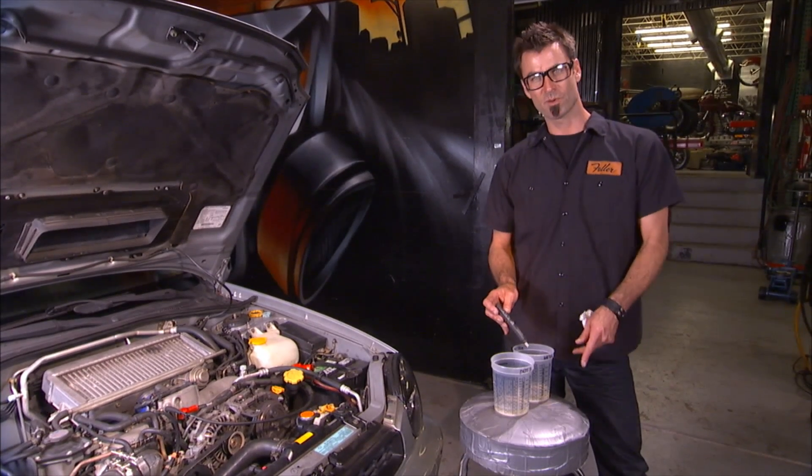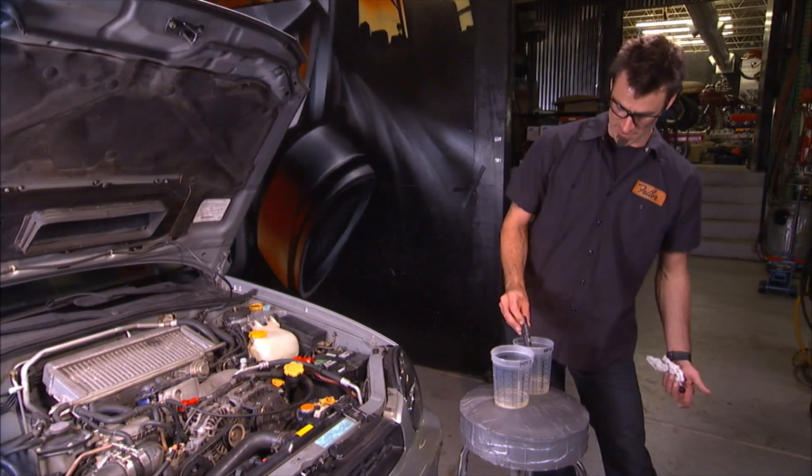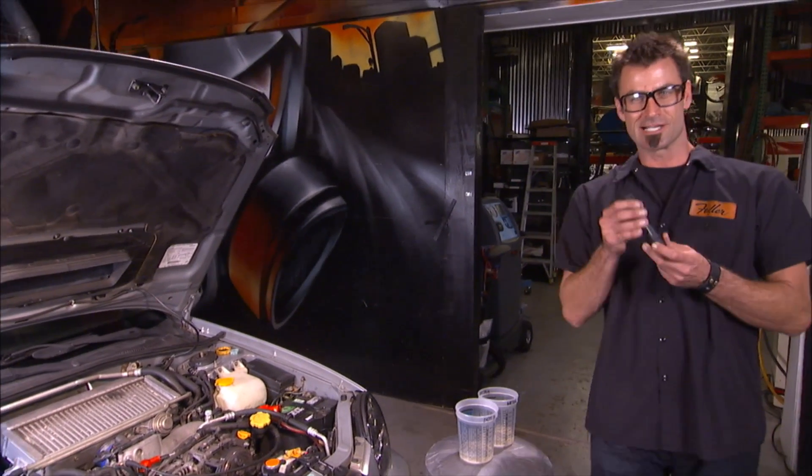Now in this cup, we put one part water, two parts brake fluid — thirty percent for all you mathematicians. Just put it in here. It's gone crazy. Do not put that into your vehicle. It's a cool tool.